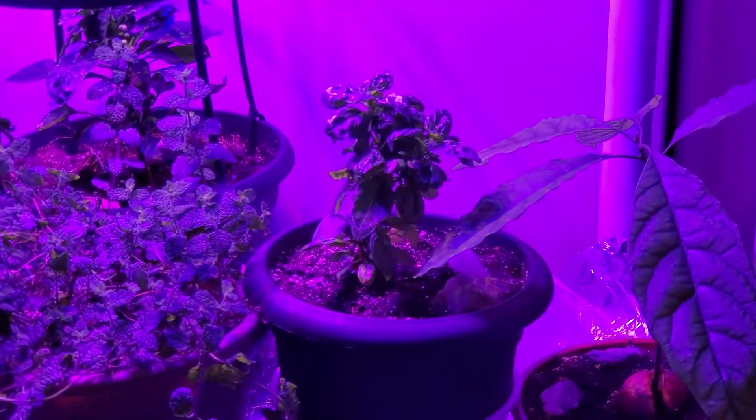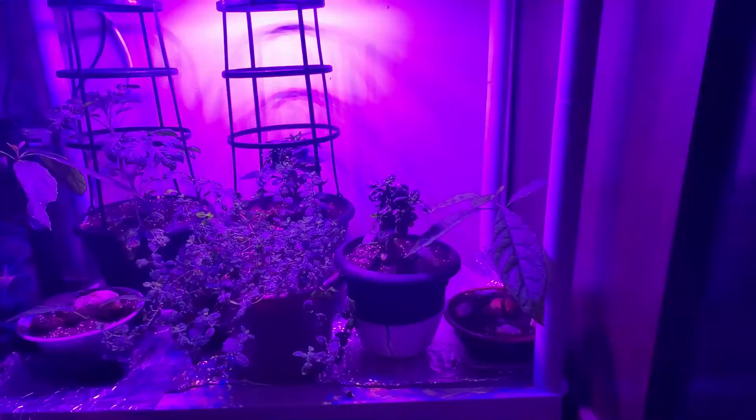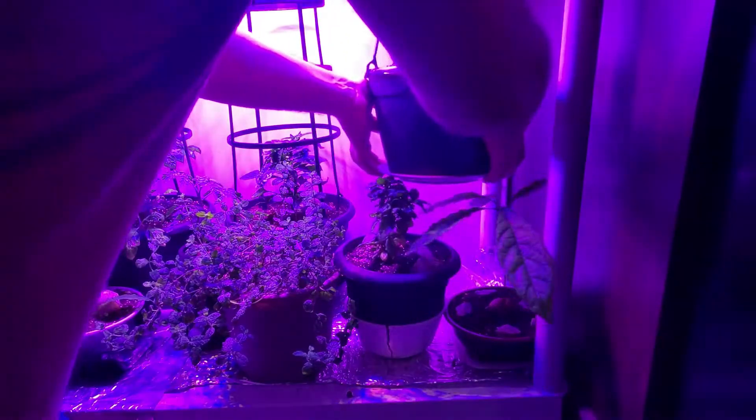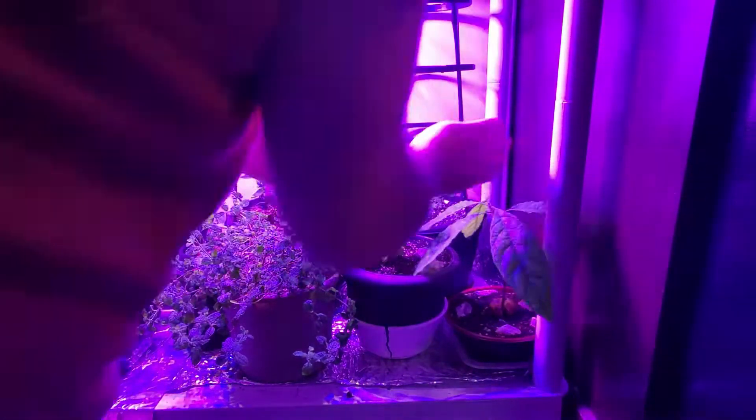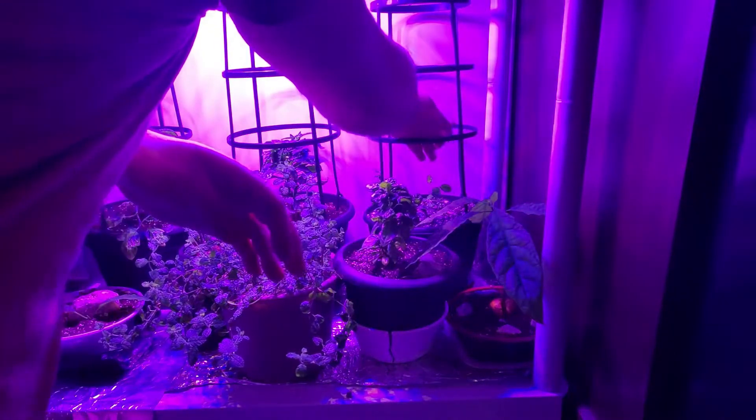So for now, that's where this plant is gonna go — here! There it's gonna go. For now, maybe we'll move it after.